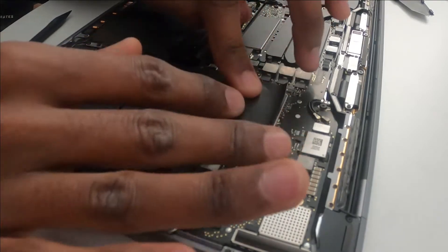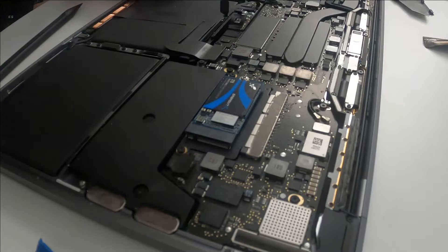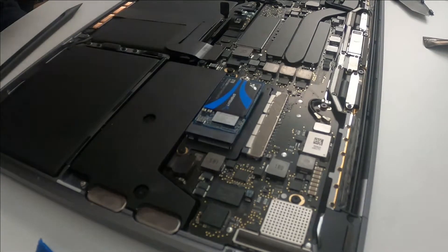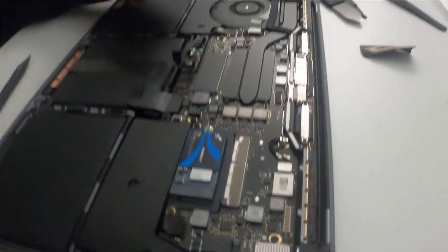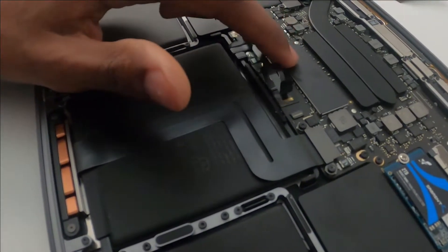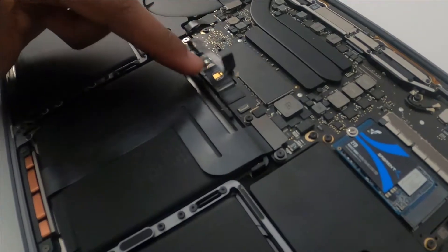Everything's in. I'll put this back — there's no need for this piece, I'll skip it. The adhesive doesn't stick anymore anyway. Maybe later I'll replace the battery too since it's kind of old. The fan area is a bit dirty but I'll leave it for now. For the RAM, I think it's somewhere around here — that one's not easy and is better left to professionals.